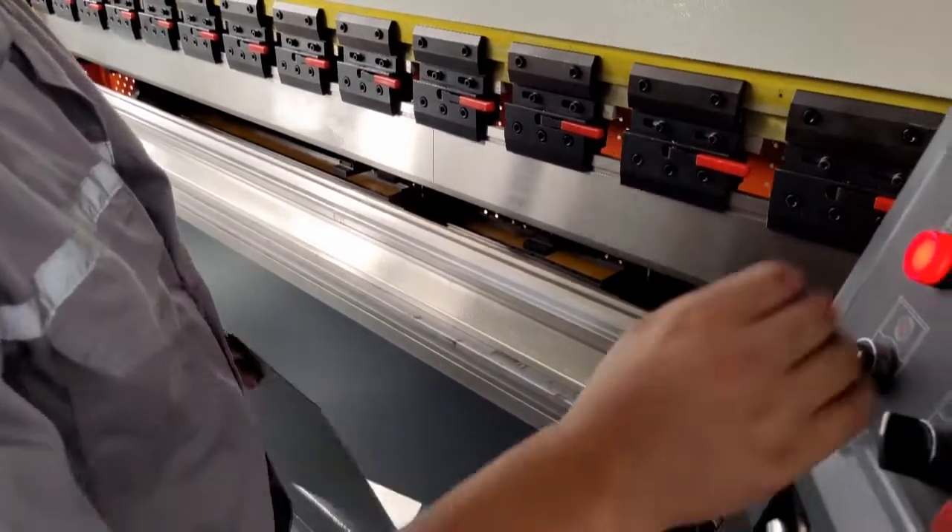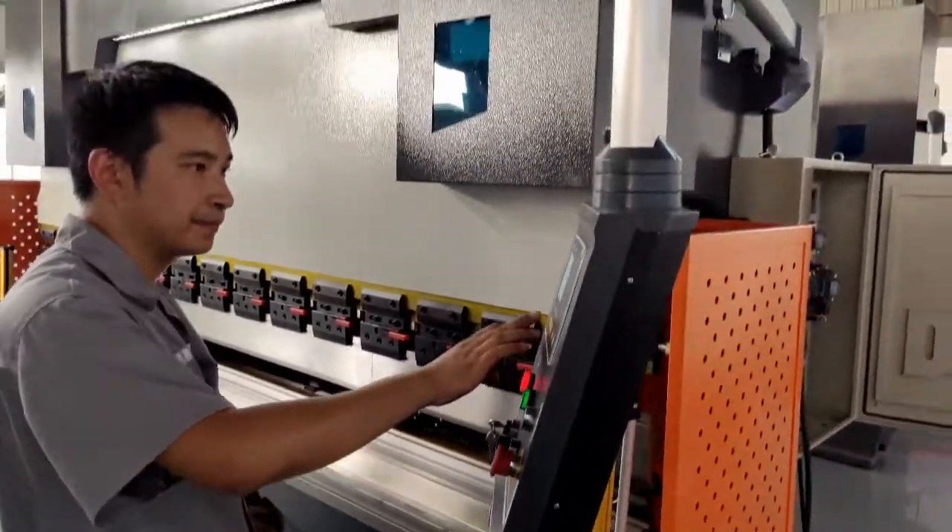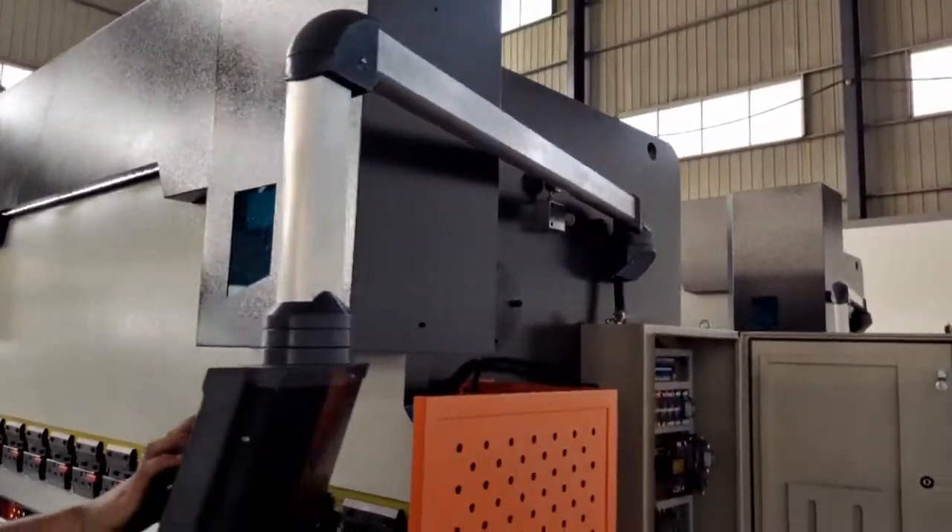We can see the bending angle is very small right now, so our operator is going to adjust the controller again to achieve the correct angle.